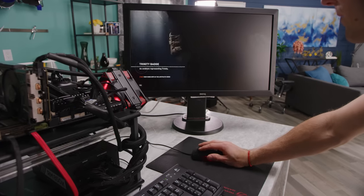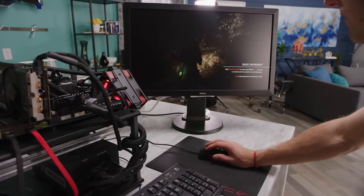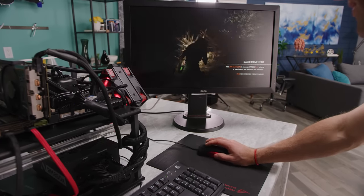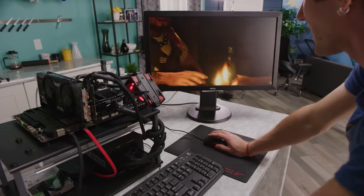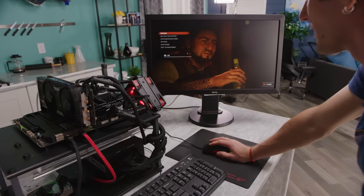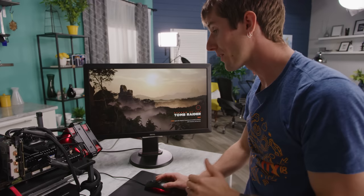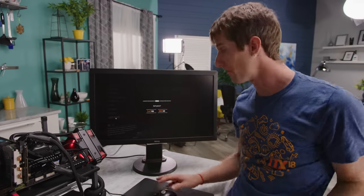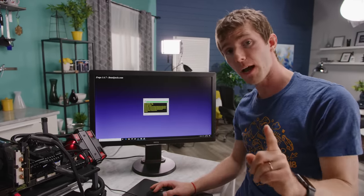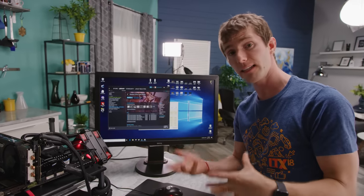Other than some wicked tearing when panning the camera around — we're not using G-Sync or FreeSync — this is running really smooth. Shadow of the Tomb Raider performed nearly identically to our 4770K, which means we could even go higher than a GTX 1060 graphics card and still get the full experience. Bearing in mind that we had our details cranked, meaning we are less likely to be CPU bound.